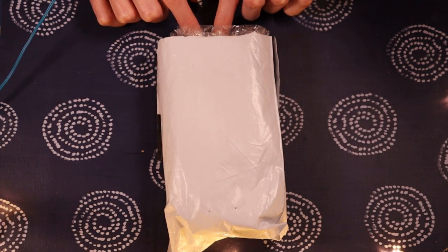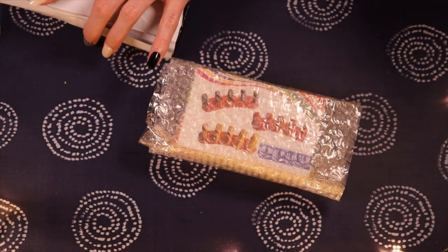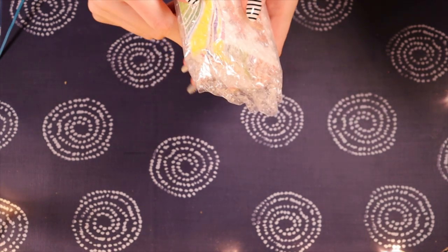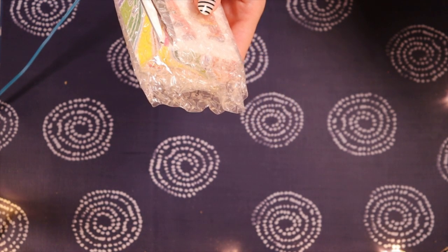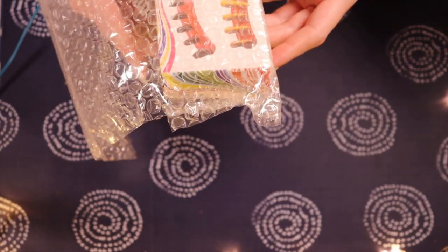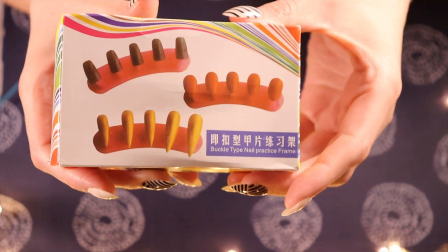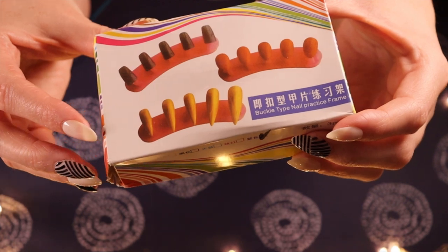Let's see what is bubble-wrap protected in here. This one looked a bit weird but I thought, give it a try. We have scissors at the ready. Okay, this looks promising. The packaging is a little faded — it almost looks like some sort of retro 80s product. It says 'buckle type nail practice frame.'